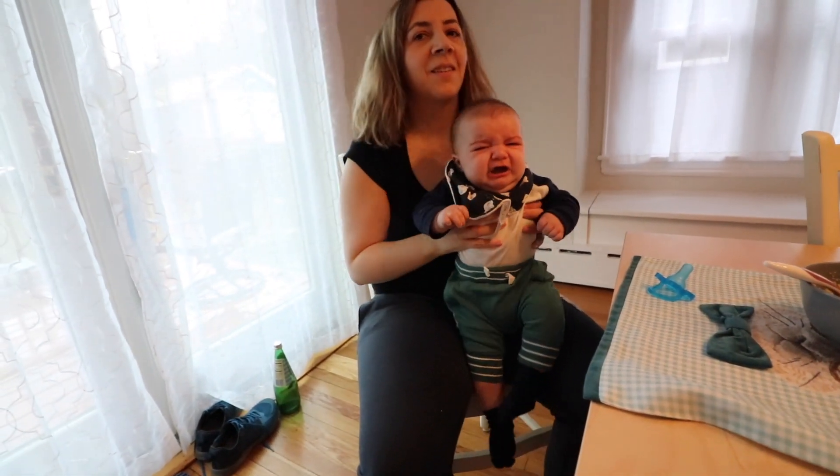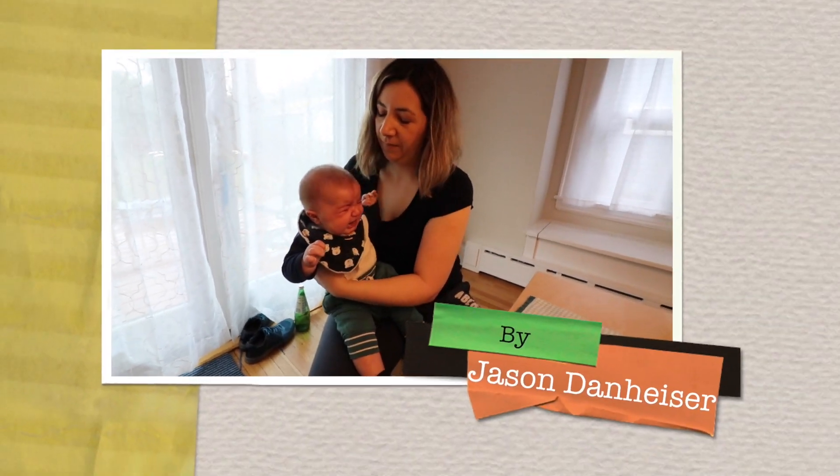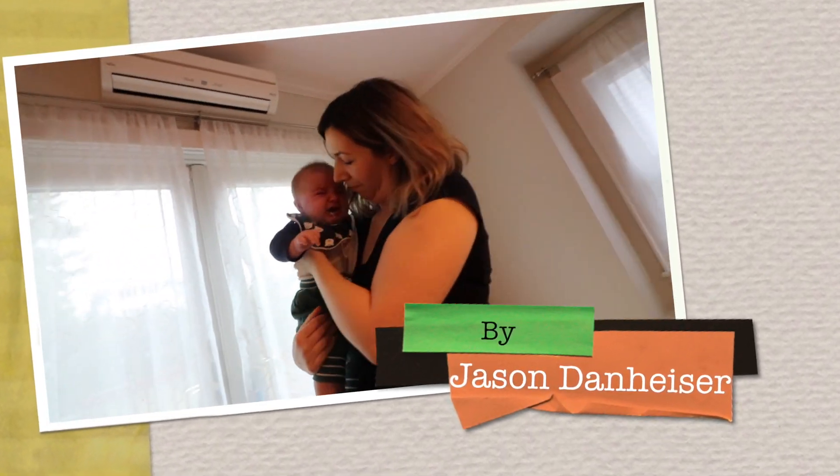Too bad you can't give it to him in a bottle. Give it to him in a bottle. No. I'm not sure about food. Oh, don't be upset.